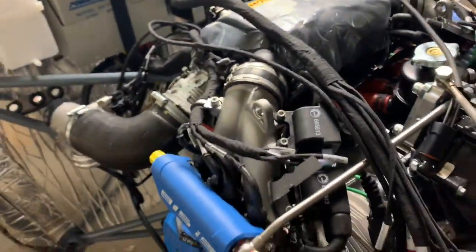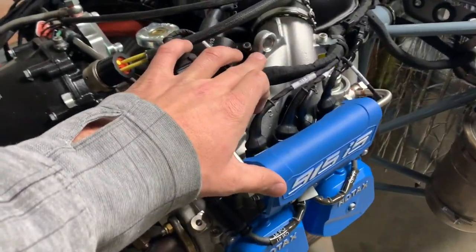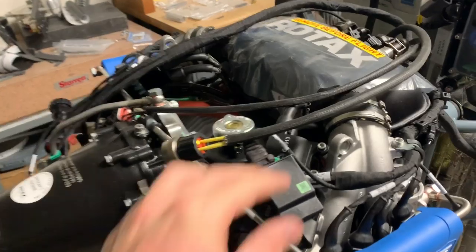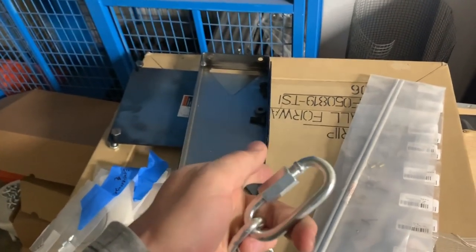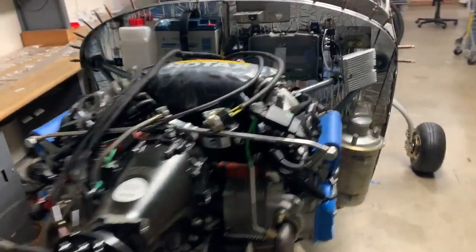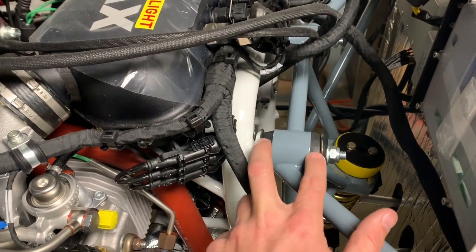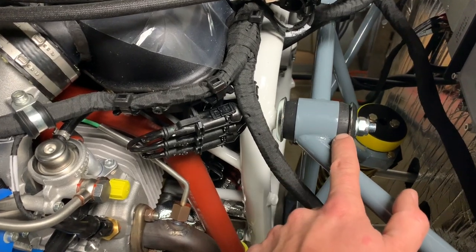Moving along to the engine — this was super easy. These are the lift points for the engine in the Rotax manual. You basically use a small length of chain with removable links and slide it through. I got a cheap lift from Harbor Freight, and that thing lifted it up no problem and holds it nice and still while you have time to work. You get the engine mount bolts, and interestingly, these two rubber pieces are identical in size but they're different hardnesses — watch out for that.